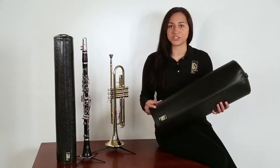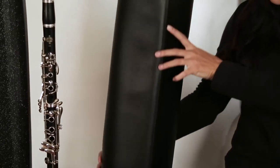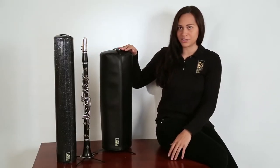The cover is never meant to touch your instrument. It sits on the floor stand and is designed to rest above the mouthpiece or head joint.